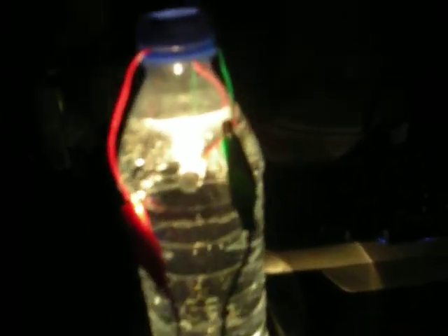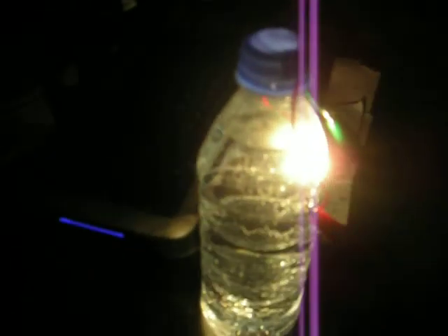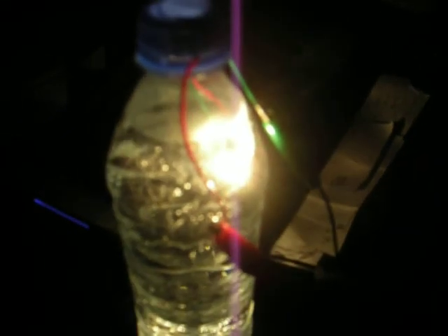It's dark in here without this light though. I came up with this when I was trying to think of a different way to make a hydrogen cell.